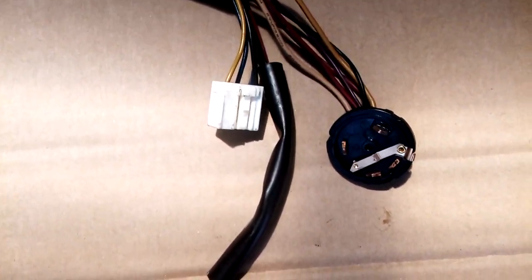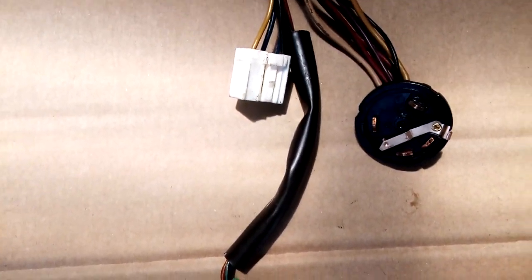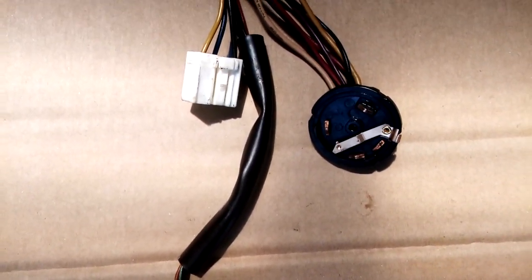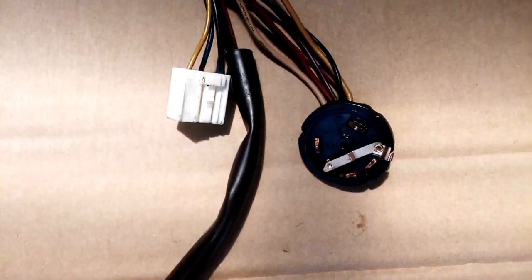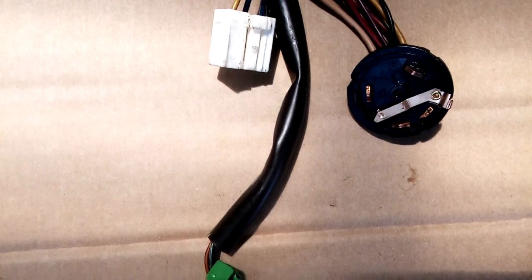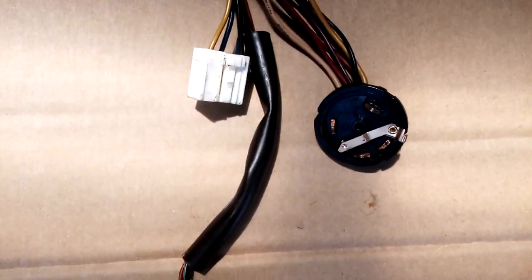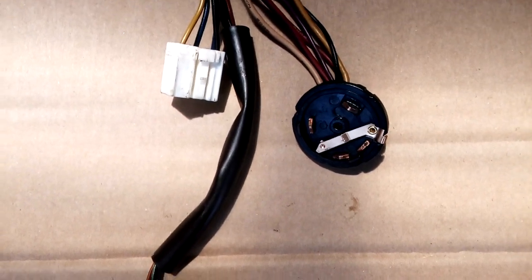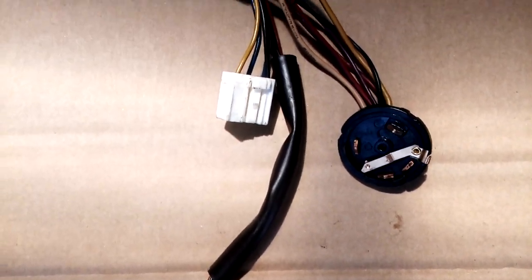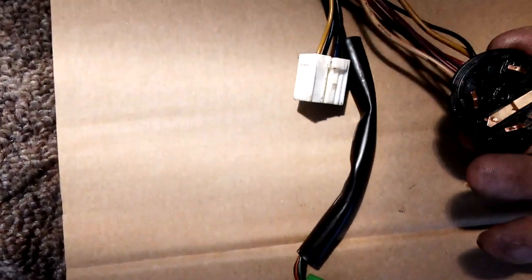I thought I'd better pull her apart and have a look, because obviously something wasn't quite right for it to blow the fuse immediately. Pulled it all back apart again and couldn't really see anything wrong. Put it back together, replaced the fuse, hit the key — nothing again. Had a look and the fuse had blown, so I knew something was certainly going on.